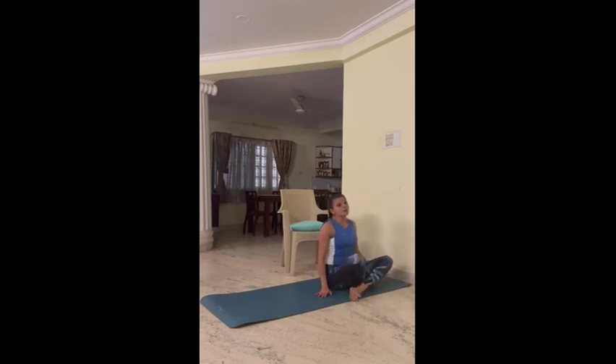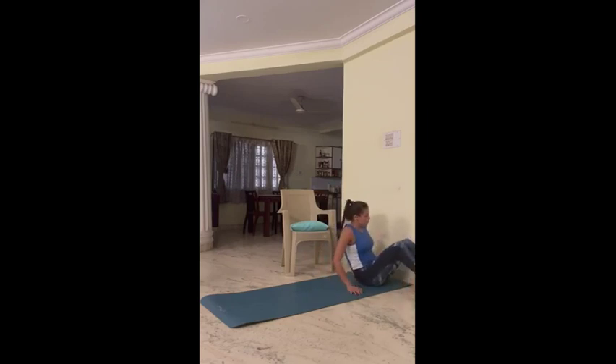This was for the intermediate advanced. Modification for beginners: you can use a wall, which is also known as Legs Up the Wall.